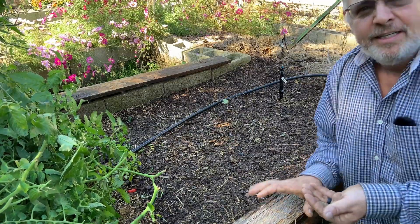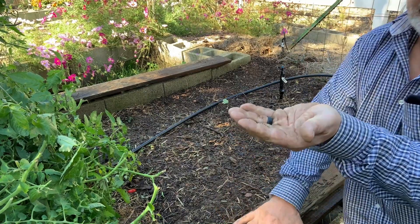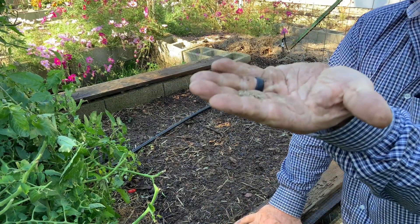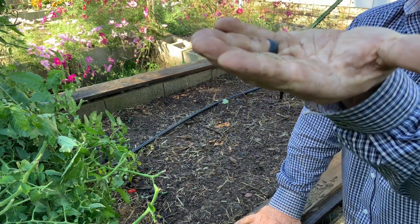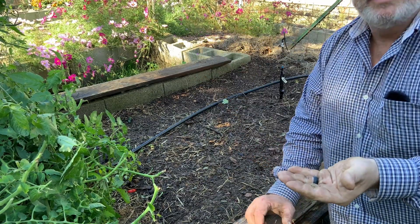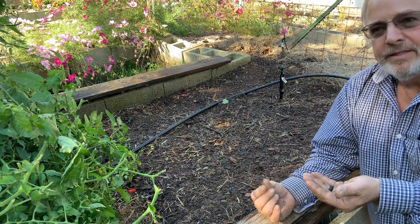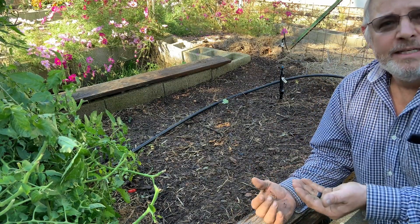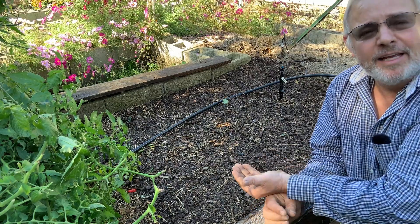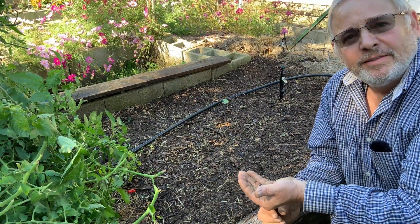We're going to plant the carrots. What I'm going to do is get the soil real wet. Pretty hard to see, but you can see carrot seeds are really small. So what I'm going to do is mix them with radish seeds — that way it kind of helps with the thinning. As you get to eat the radishes, since they mature first, that'll help you thin them.